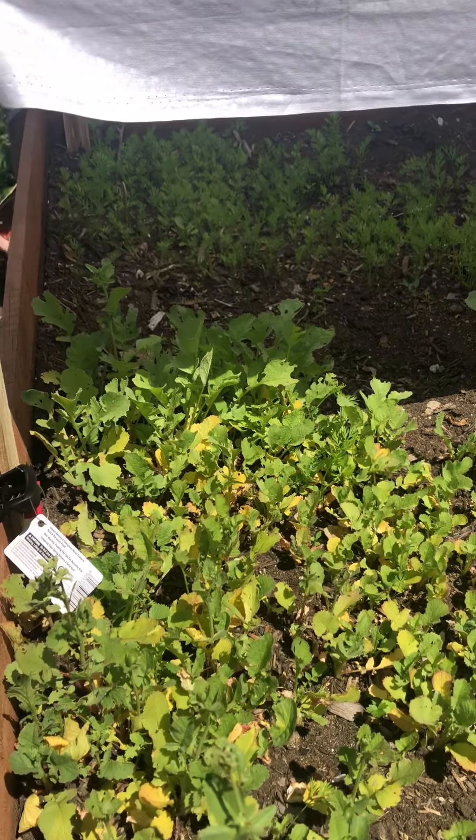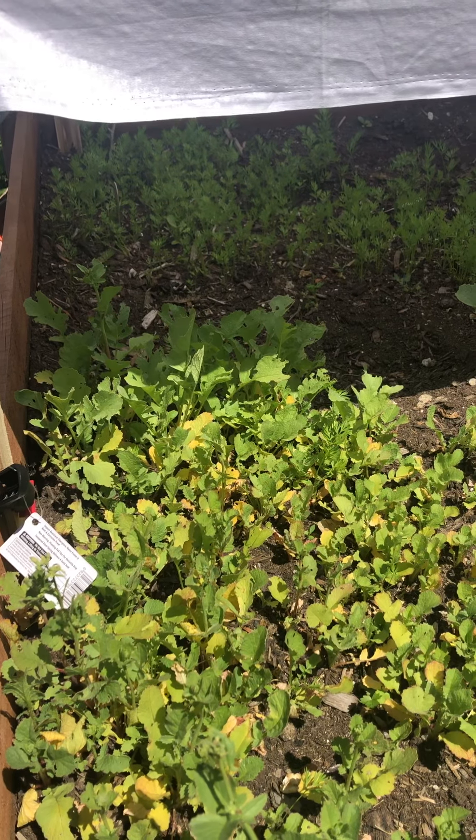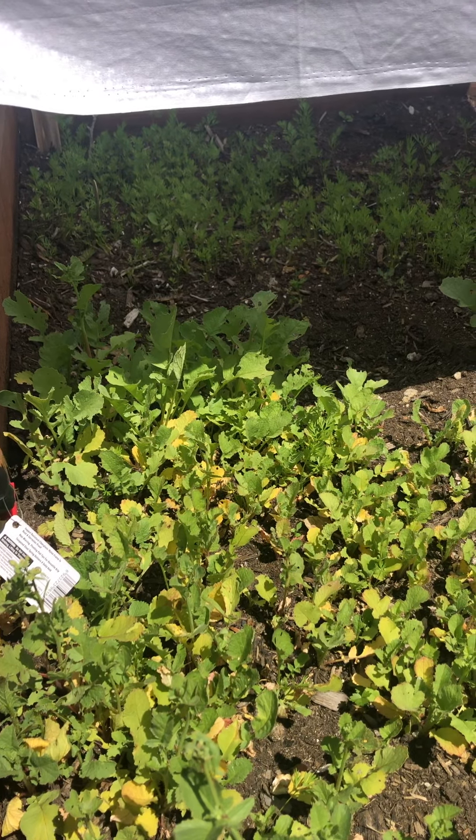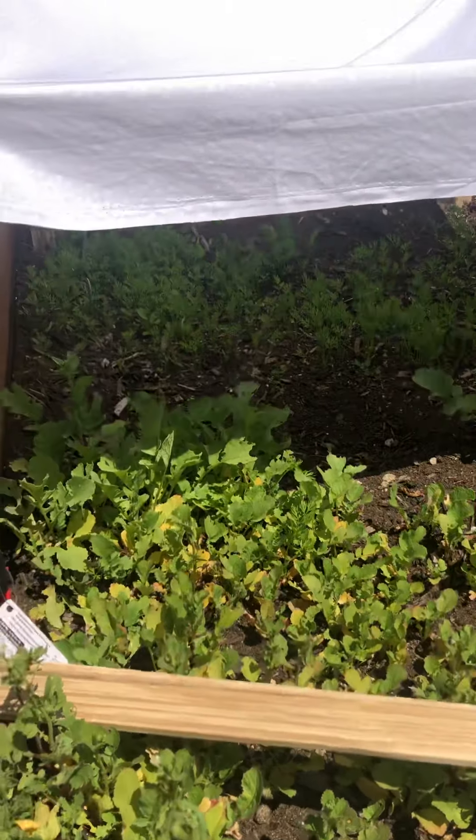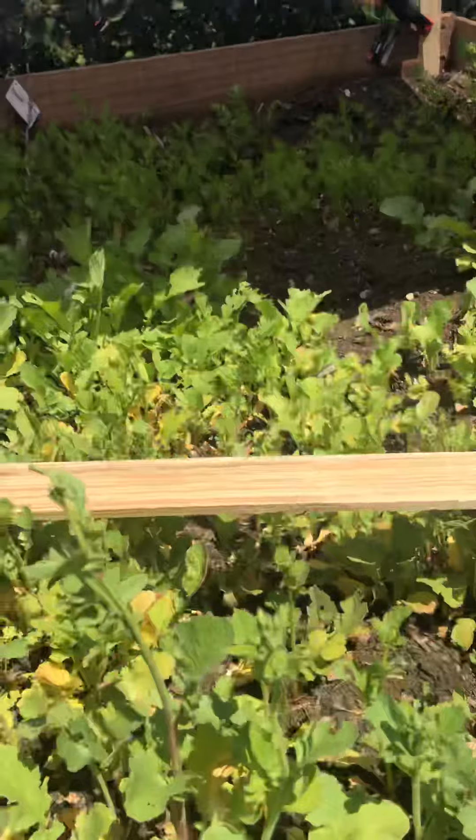So that's one easy way to protect your crops from the sun and keep them from burning up. I hope you get a chance to go out and play in your garden, plant something, give it your space, and I'll talk to you later. Thanks, bye!